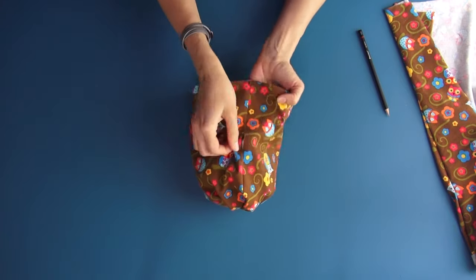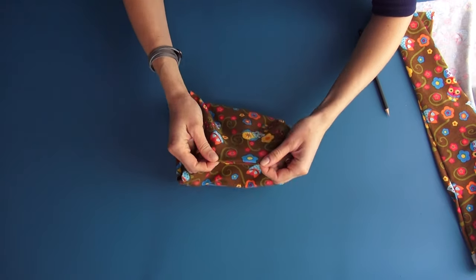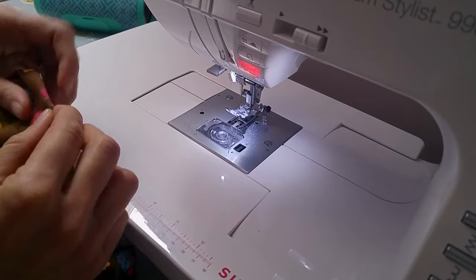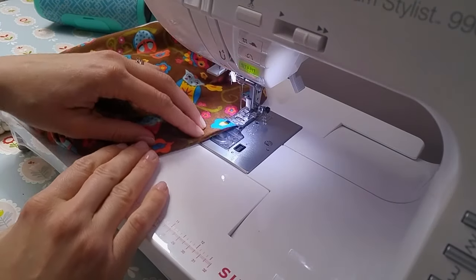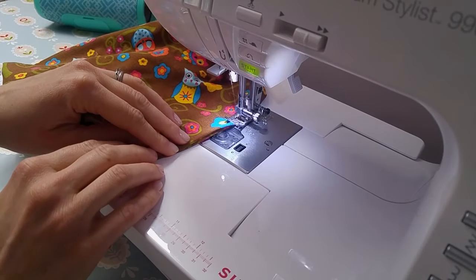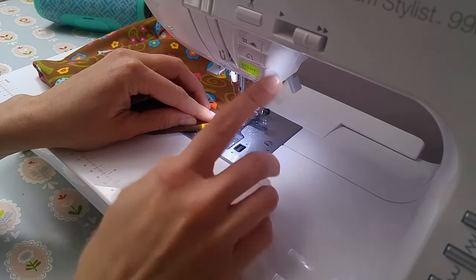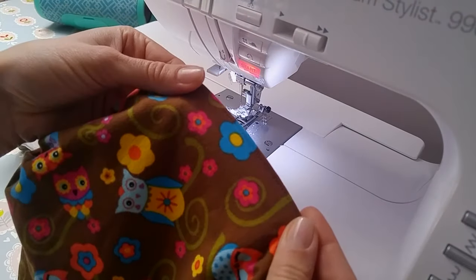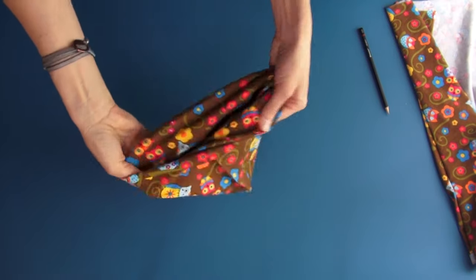Now we only have to close the opening. You can use the blind stitch — look for it in the previous beanie video at minute 6. I prefer to do it on the sewing machine. I make a stitch close to the edge for the entire length of the opening. And here's a lovely little seam we get.